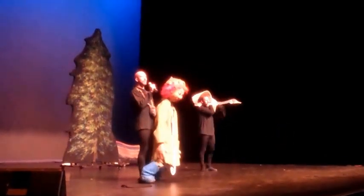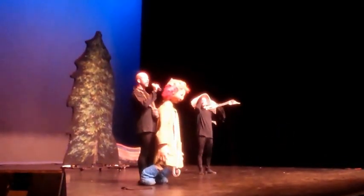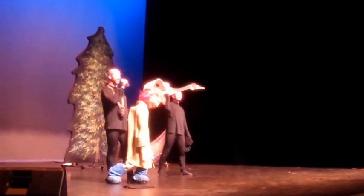Thank you for coming to the show. We're the Hudson Vagabond Puppets, and that was Snow Queen. Did everyone enjoy the show today? We're so glad because we enjoyed performing for you.